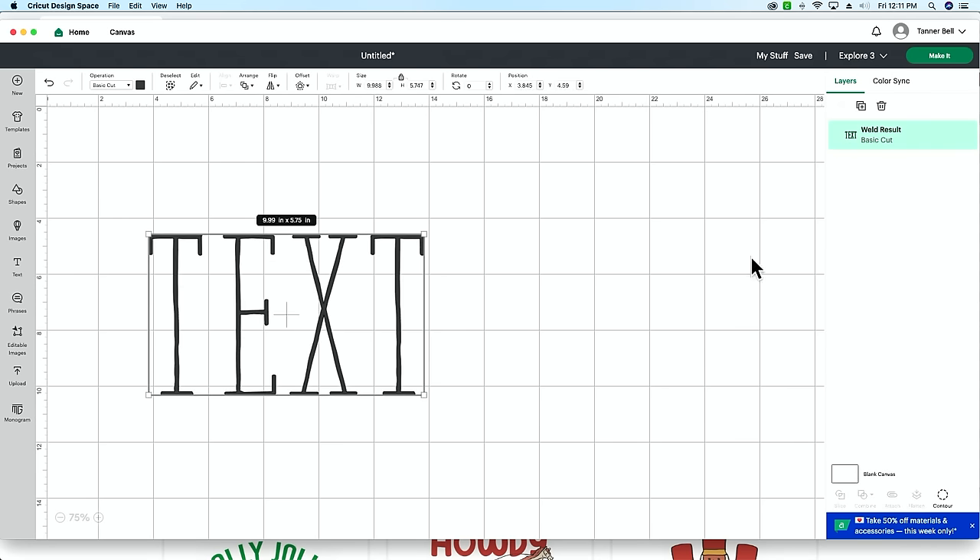If you're attaching your PNG files together but they keep cutting out separate, don't worry — we're going to talk about the difference between Flatten and Attach for print and cut images. My name is Lauren and I'm a craft producer at Makers Gonna Learn. I'm going to answer the age-old question: do I flatten or do I attach? I'll show you two examples of each.